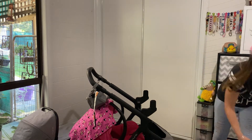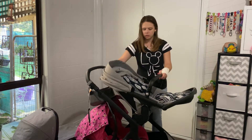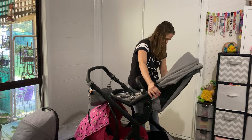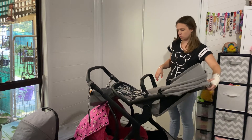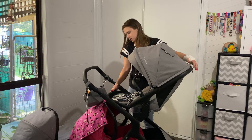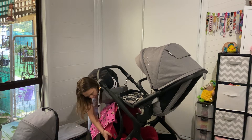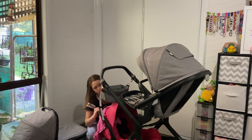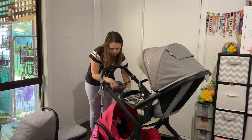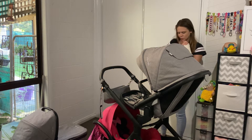Now I'm taking off the capsule adapters, putting on the seat adapters, and placing on the seat — so capsule at the bottom, seat at the top with all your reclines. The seat can also face the other way and you have all the reclines, the hood works fine too. If you wanted to get to bub, you can move the handle of the capsule out of the way and easily access them. I'm not sure if I like the capsule at the bottom though.